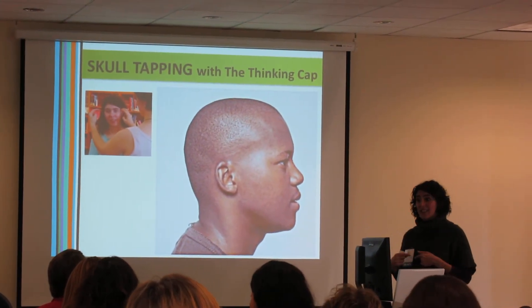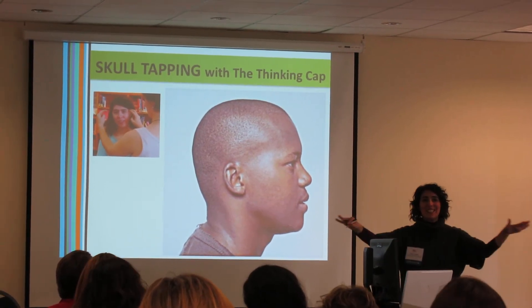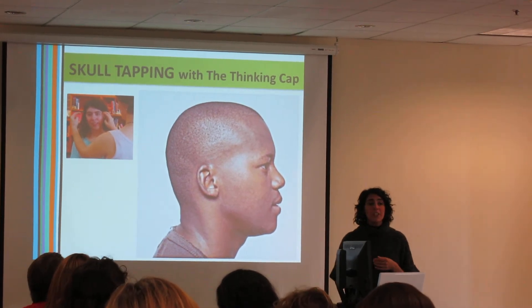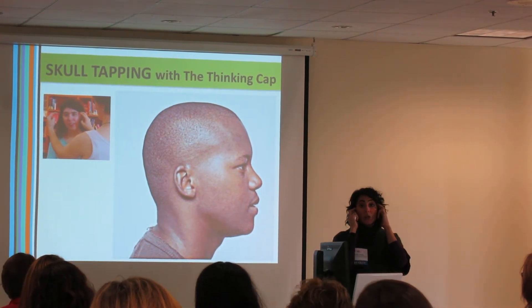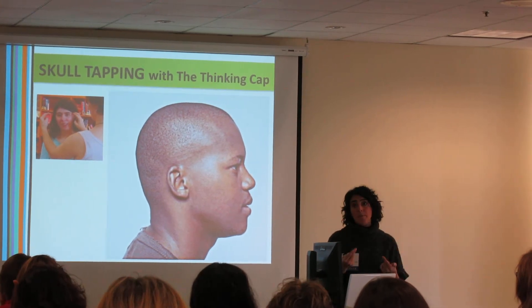If you have glasses, you're going to want to take your glasses off, but not yet — wait until it's time so you can see. Skull tapping is a process where you're going to tap back and forth, from one side to the other. I'm going to take you through the pattern first, and then I'm going to take you through the tapping of the pattern.